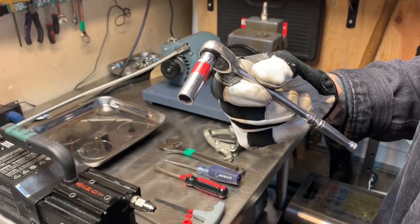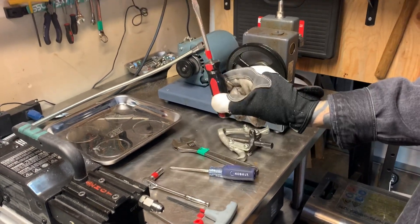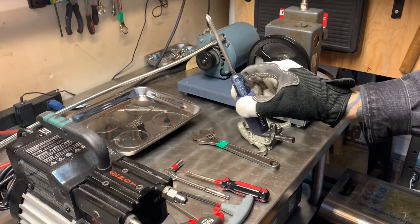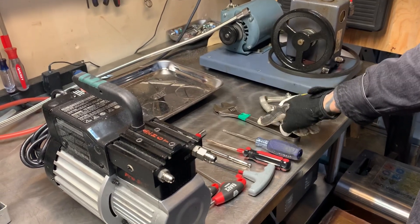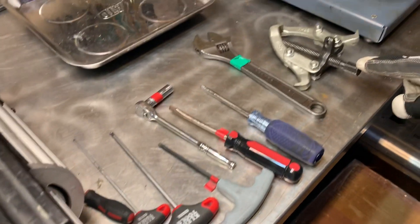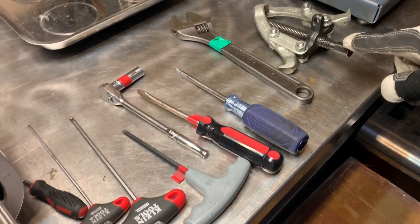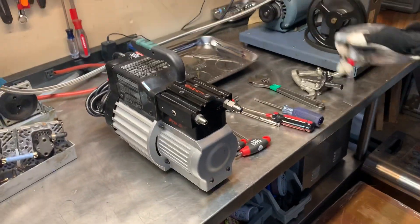You'll also need a 3/8 deep socket drive, a flat head for prying stuck parts, a Phillips number two for taking off the outside case, an adjustable wrench, and possibly a bearing puller to get the bearing off the end. A couple of tools — let's bang through it real quick.